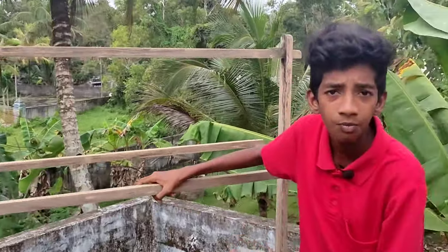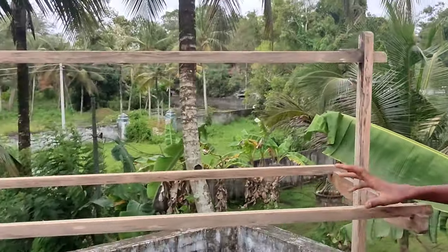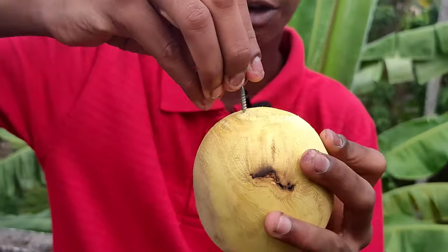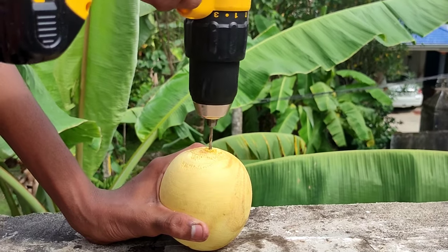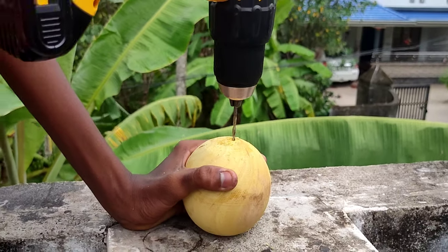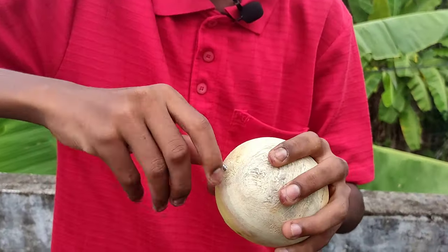We have a ball to set it up. We have a main goal for this. Now we have to set the hook to the top of our tights, and then we have to drill the holes. We have to hold all the balls in this place. We will put this hook in place.